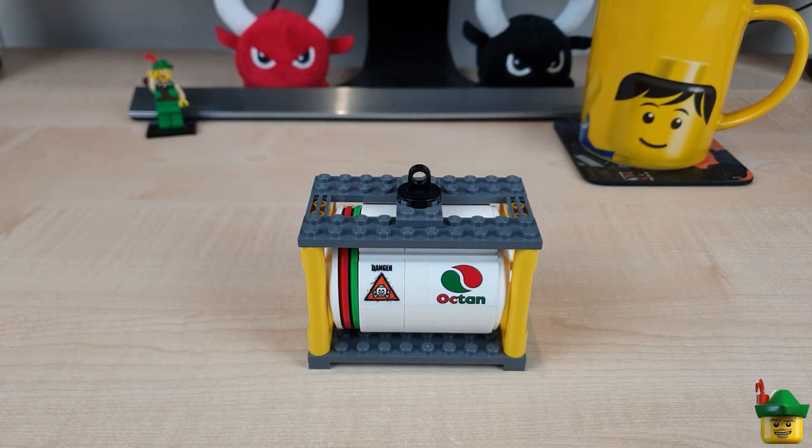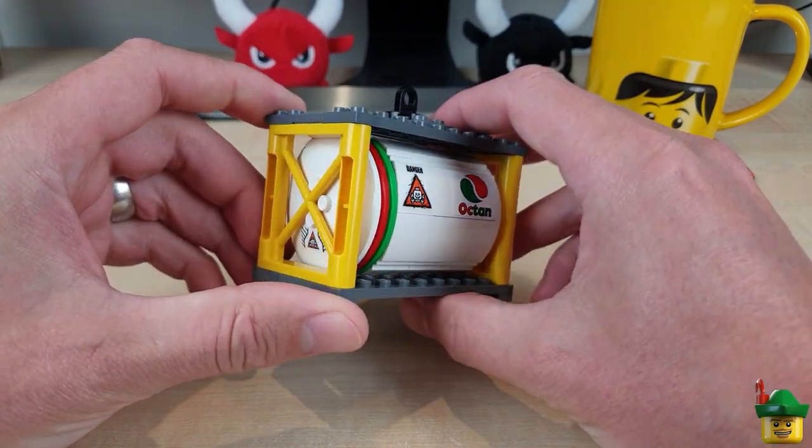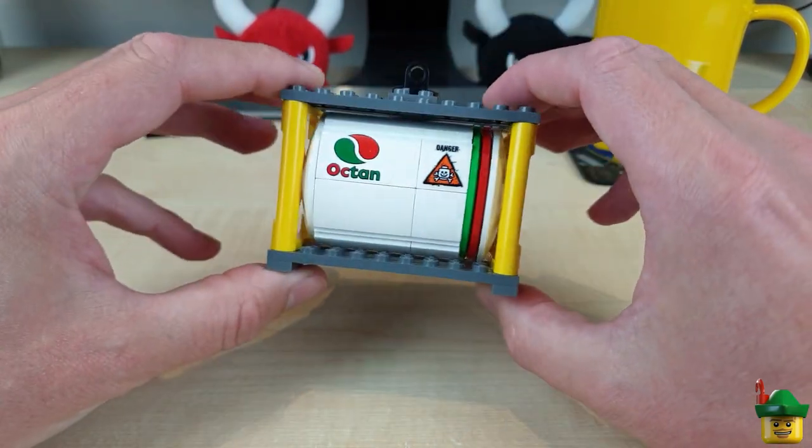Hello YouTube, Robinhood Bricks here and today I want to do another tutorial on how to build an ISO tank container.